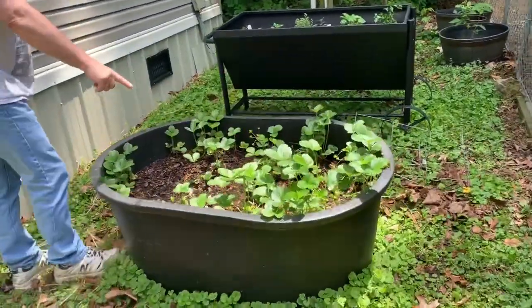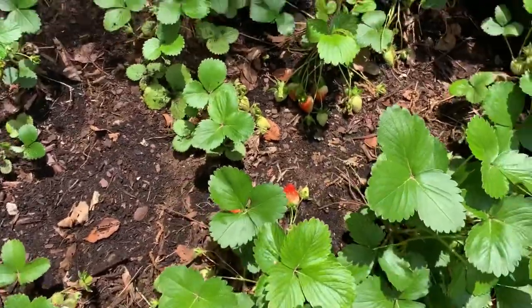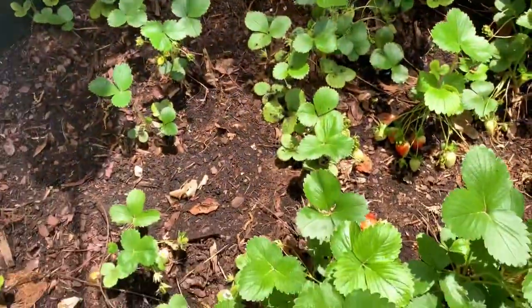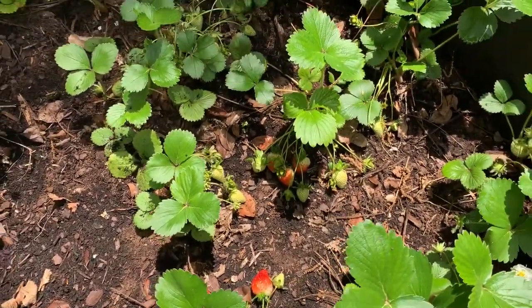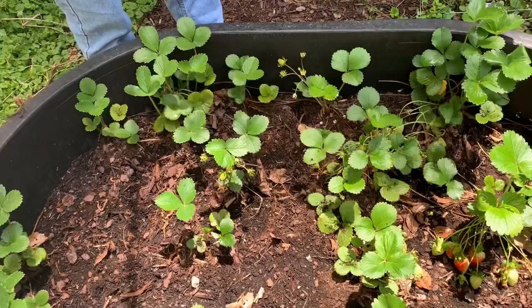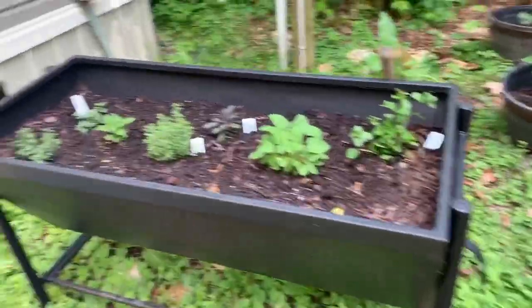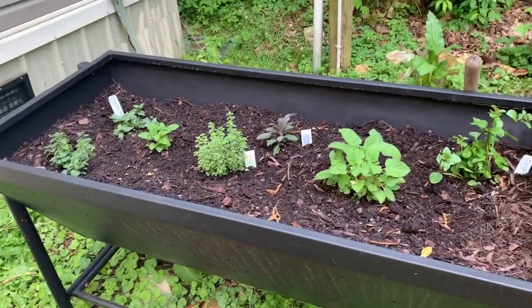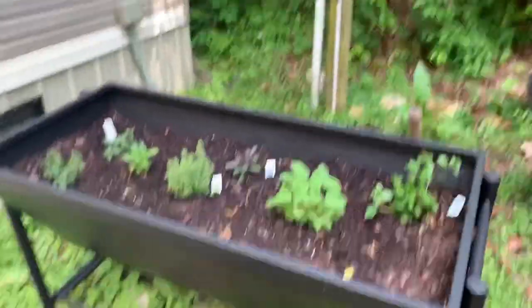Look at all them strawberries! What do you think about all them strawberries? Eli's going to be tickled to death. That's more than he had last year — Eli's strawberries. We planted herbs: chocolate mint, orange mint, and lemon thyme. Looking good.